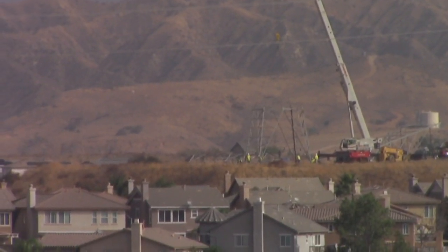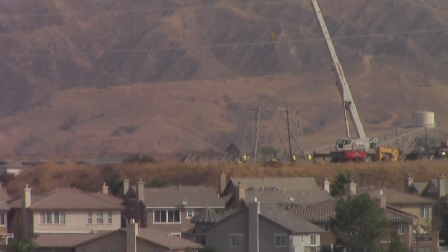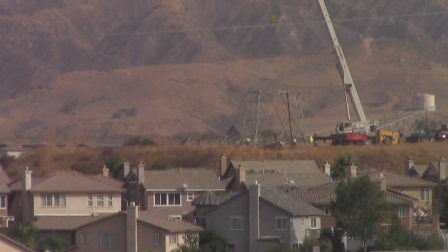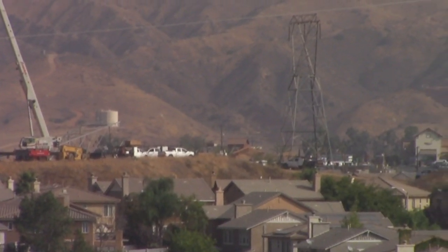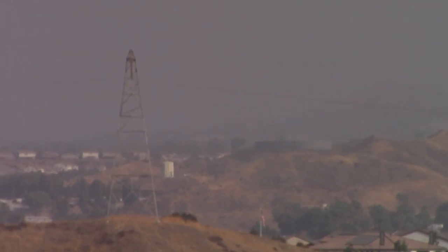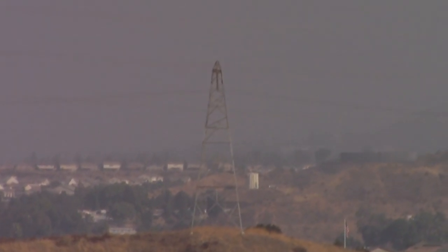I don't have anybody helping me videotape this so I'm by myself. I've been intrigued watching them put up these power poles in my neighborhood and thought I'd do a video about it. I've been watching them build these high tension towers and I think it's kind of interesting. They're taking an old tower down and putting up new, taller towers. I'll show a few of the operations and discuss a few of my concerns — I'm okay with the power lines, they have to be there.